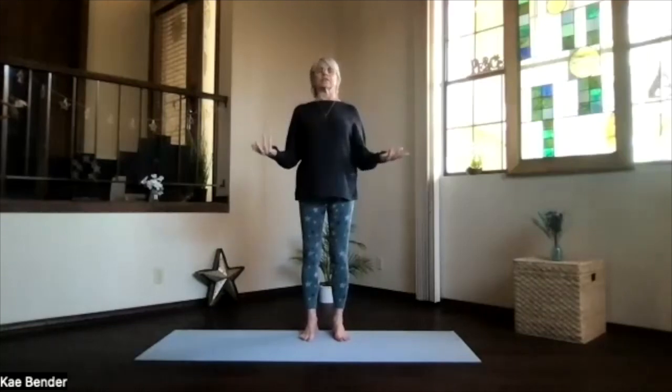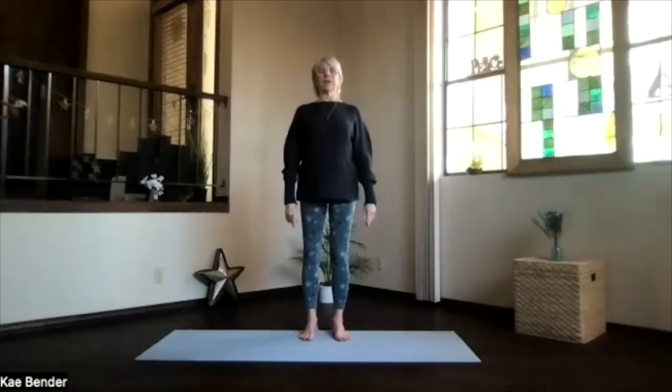Take a moment, get that inner yoga focus — breathing in awareness, exhaling stress. And just take a moment: stretching, opening, and focusing.